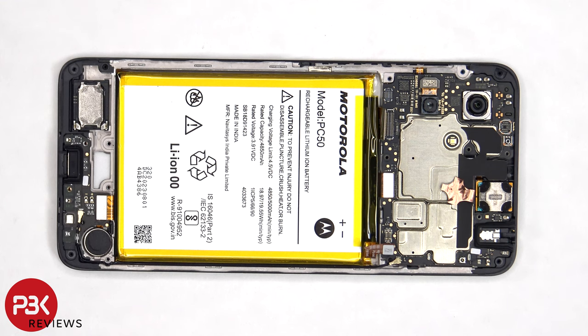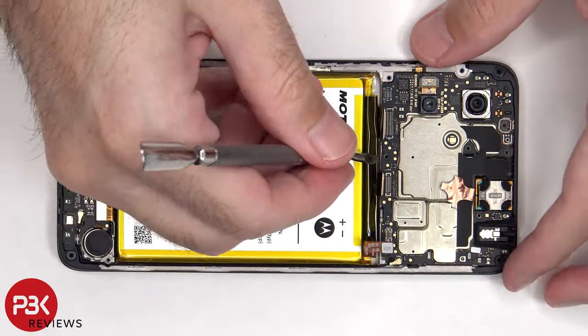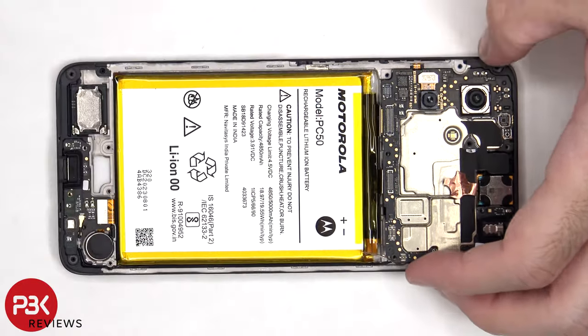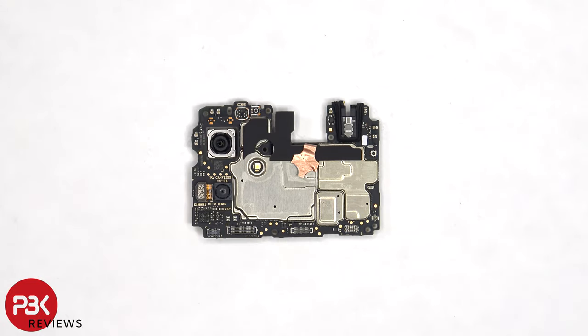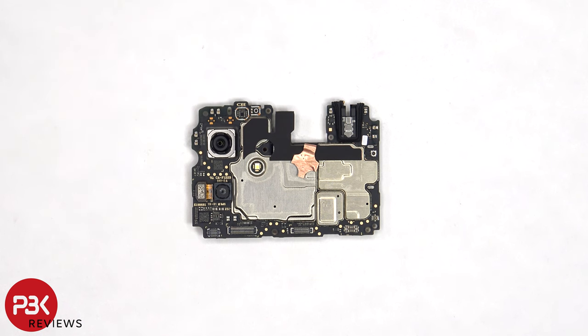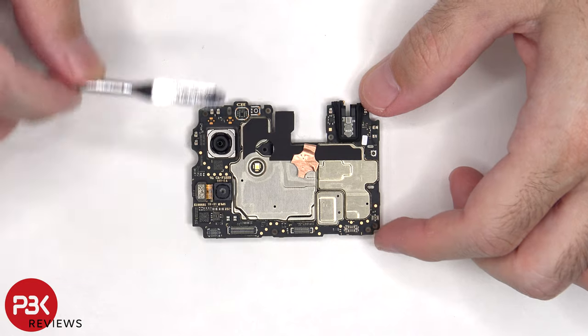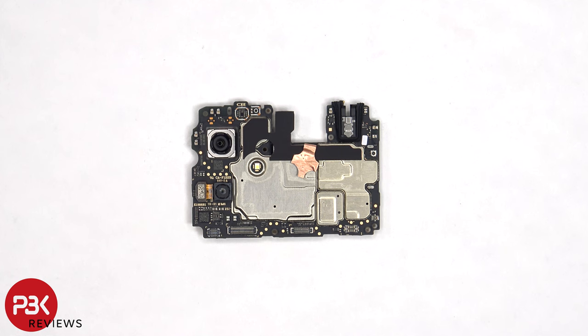The coaxial cable on the bottom right side of the board can be disconnected by just popping it off. Looking closer at the main board, we can see a 50 megapixel primary camera and a 2 megapixel macro lens, none of which have OIS or optical image stabilization. The LED flash is located here, and the camera connectors can be disconnected by just popping them off.